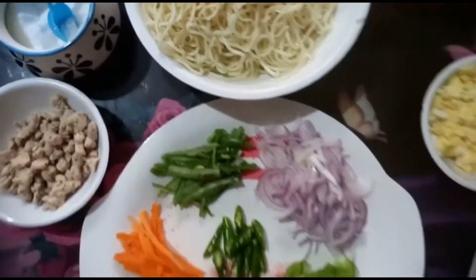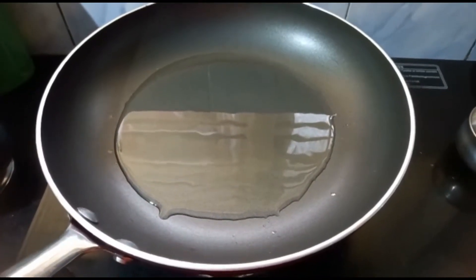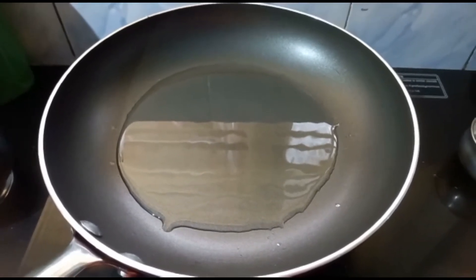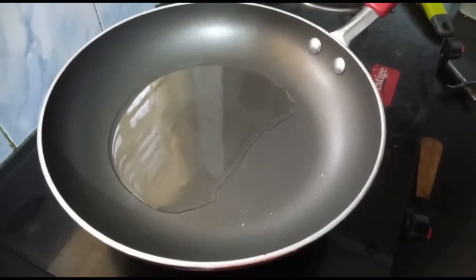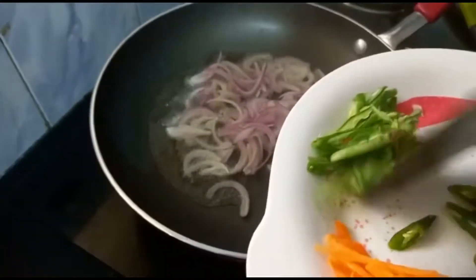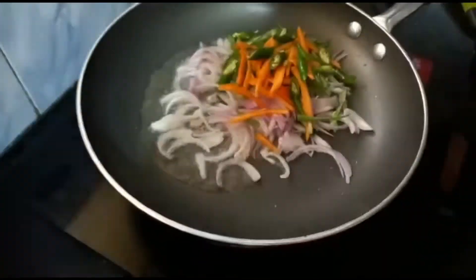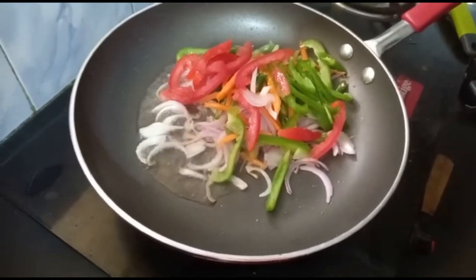Boneless chicken boiled with salt and pepper, salt for taste, tomato sauce, green chili sauce, and soy sauce. Now let's check how to make this simple noodle recipe. Place the pan on the stove. Once the pan is hot, add oil — around three tablespoons of oil. Now the oil is hot.